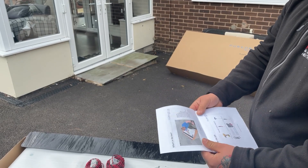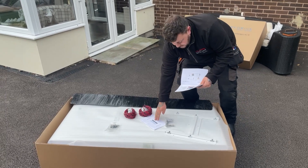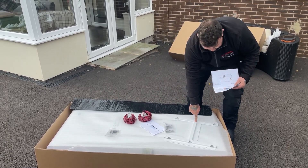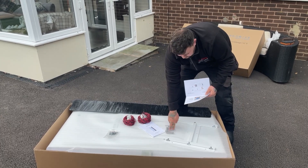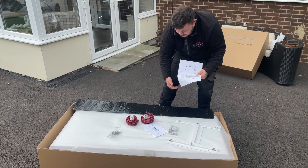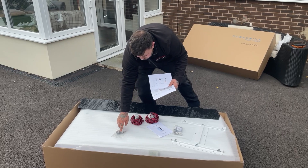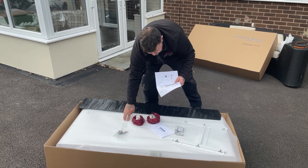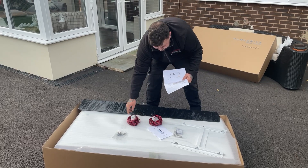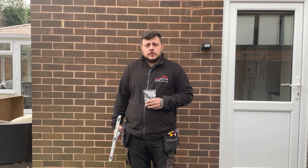On the front page there's a 'what's in the box' list. We can run through what's in the box: we've got our user manual and installer's guide, a wall mount bracket, six expansion bolts, two black side panels, eighteen black side panel screws, five shoulder bolts which fit to the battery, and two CT clamps. Let's have a look at what we need to mount the Pure Drive system onto the wall.